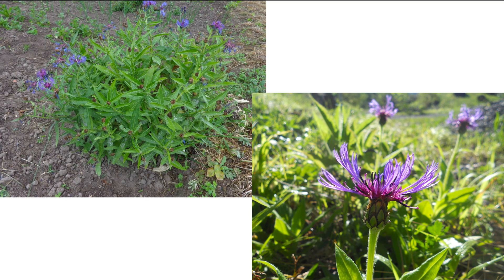This plant here is Cyanus montanus, and this is the Mountain Blewit. Just a couple things when you're looking at this plant to note, to help identify it.